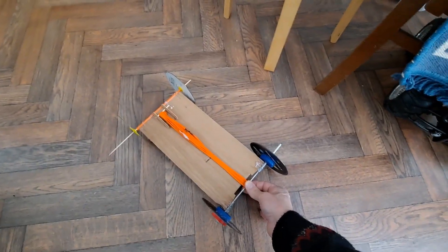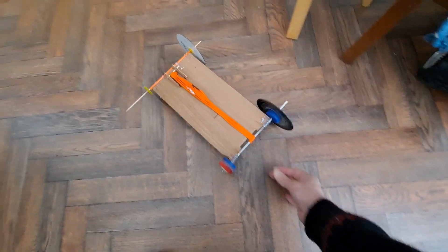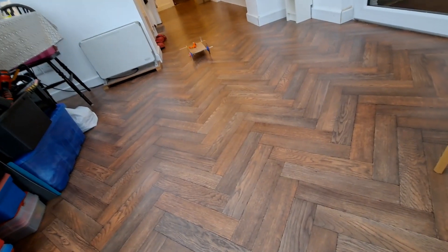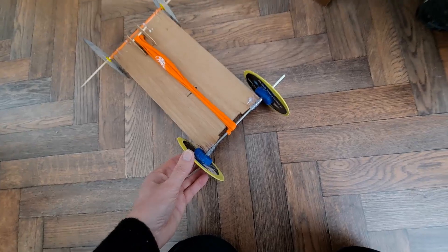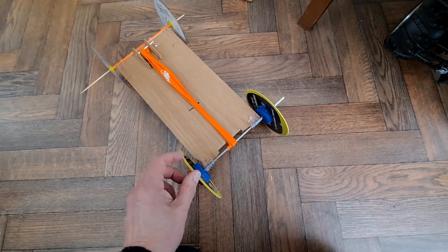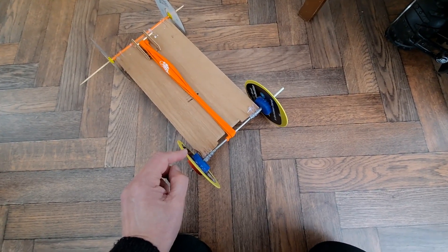Alright, so I expect to get wheel spin. Oh yes. We'll put some rubber tires on it. There'll be a link in the video description to the video where I show how to fit rubber tires — they're just strips cut from rubber gloves.